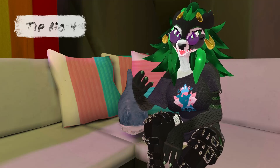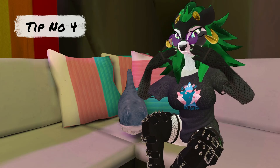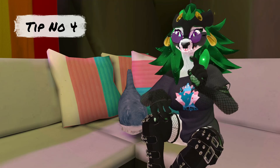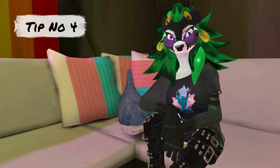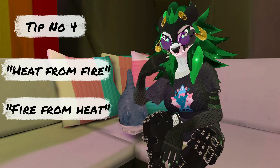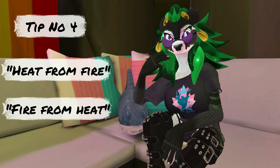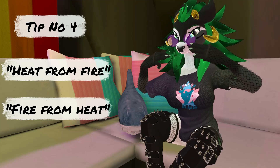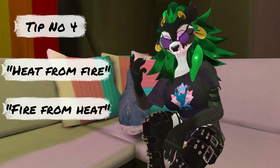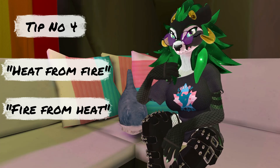Tip number four: a really good way to get the right position in your mouth — how you're supposed to place your muscles, your tongue, and such — there's one magic sentence that exists. That sentence is: "heat from fire, fire from heat." By doing that, you're going to sound much more feminine. You will recognize where the vowels are in your mouth, and you will recognize how to place your muscles. So if you try to keep in mind the pitch, the resonance, the little nasally point, and the "heat from fire, fire from heat," you're going to get there in no time.